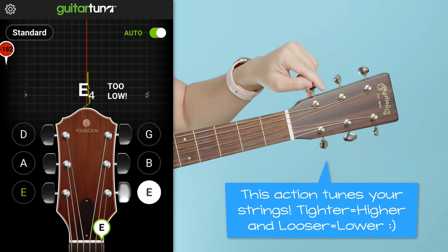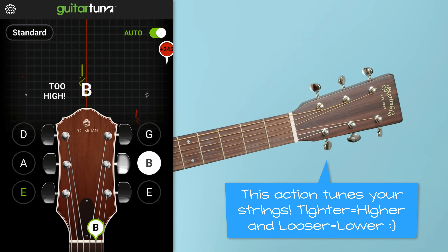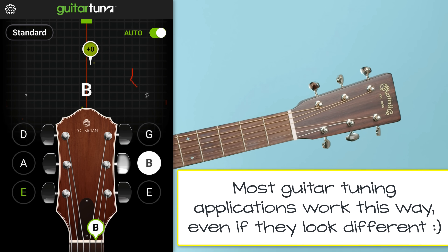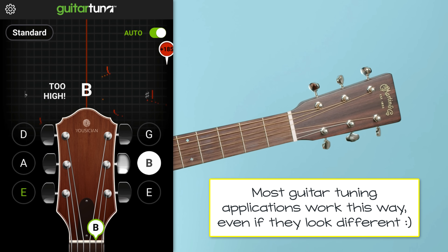Go ahead and keep twisting until that app tells you you're in tune. I'm using GuitarTuna but most other apps work this way as well. Keep twisting left or right until each of those strings gives you a green light.